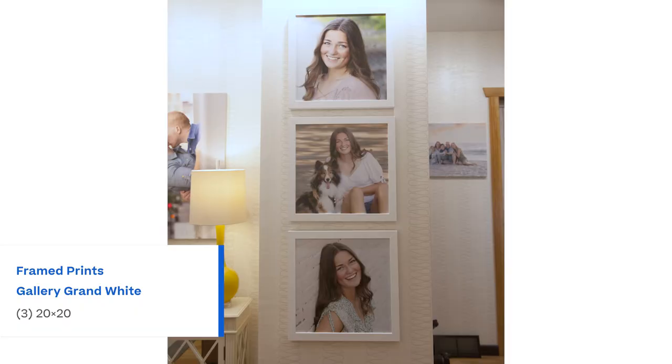For seniors, often families just gravitate towards putting that one favorite portrait up, and they do a smaller size. We wanted to show how you can use a small wall but showcase three incredible larger portraits in a square size, just for something different.